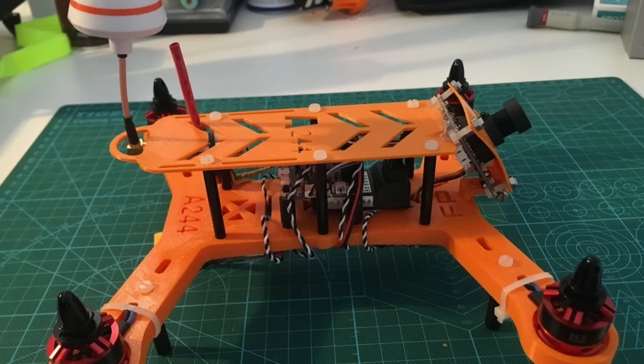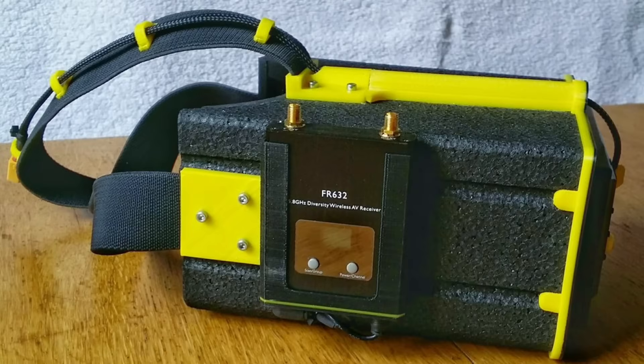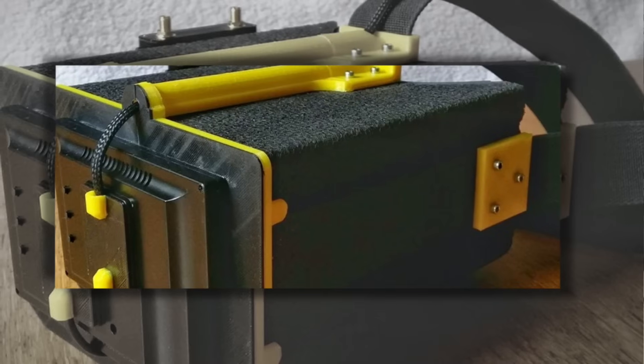I started printing and building quadcopters from 3D printed parts, and I even used 3D printing to build portions of my FPV goggles. The only problem was the more I got into the drone hobby the more I realized you don't want 3D printed parts — there were a lot of small aluminum CNC parts along with carbon fiber bodies.